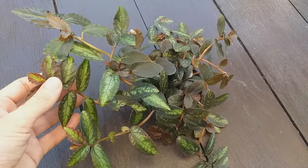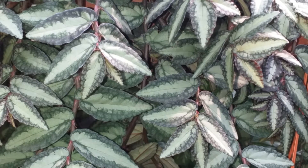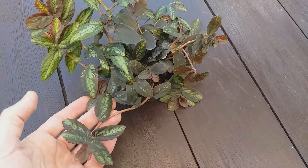Its creeping habit makes it an ideal subject for hanging baskets, or just raise its pot by placing it on top of another tall pot that is upside down.